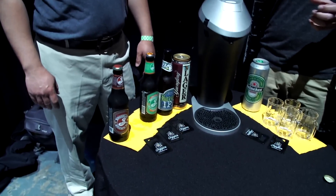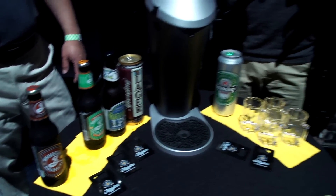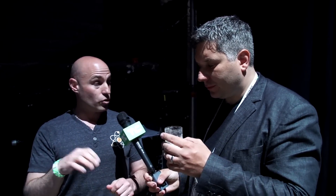During a hand pour, you pour the beer down the side of the glass at a 45-degree angle and then pour it straight down to create foam. When you do that, you make your whole beer flat because you're agitating all the carbonation in the body. We control the rate of pouring to maintain as much carbonation as possible, and then our technology creates that really dense foam.